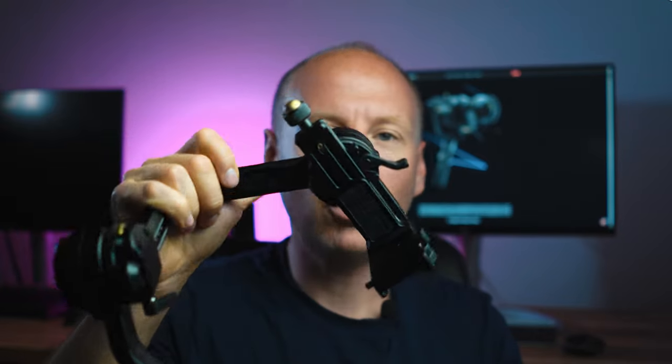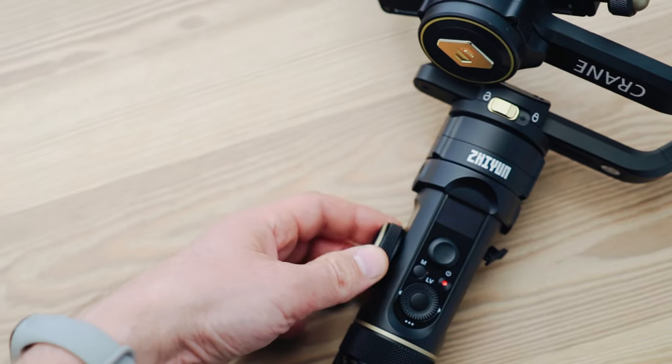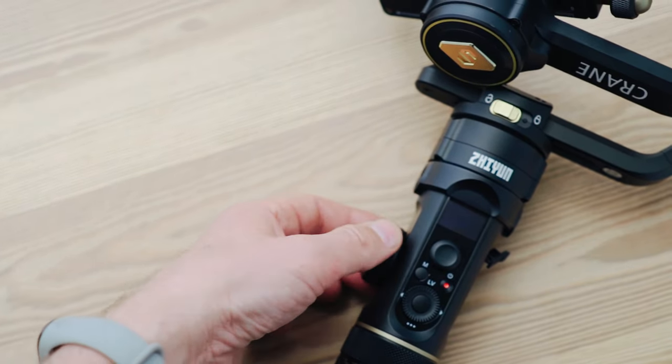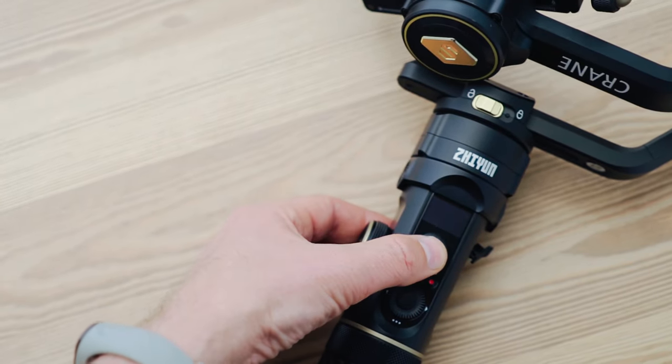One of the things I love about this gimbal is how it's made — it shouts quality. Even this golden logo, the Zhiyun Crane logo, you can see that it is very well made. It is a great piece of equipment.